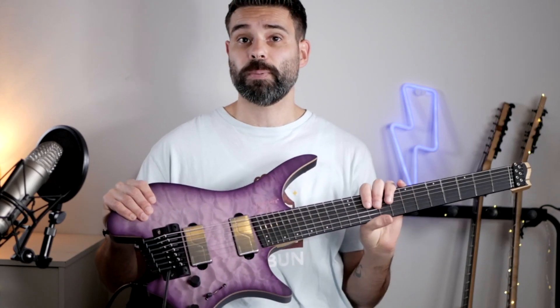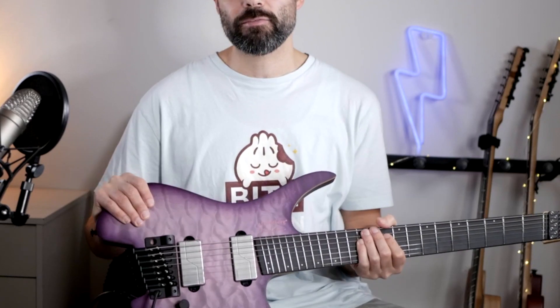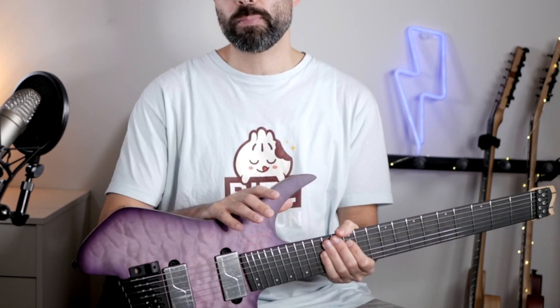The first thing I notice when picking this up is how light it is, because of the headless design of course, but it's only five and a half pounds, and that's also because of the swamp ash chambered body.